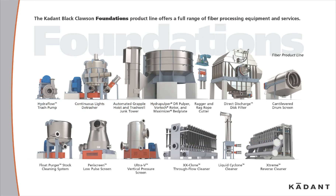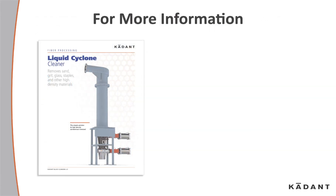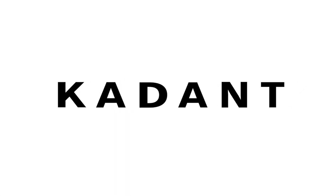The Kadant Black Clawson product line offers a full range of fiber processing equipment and services. For more information, contact your local representative or look us up online at fiberprocessing.kadant.com.